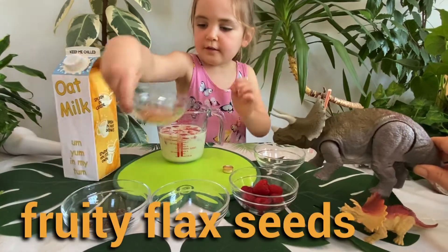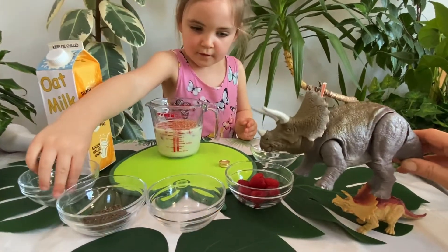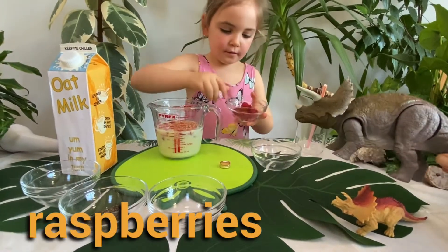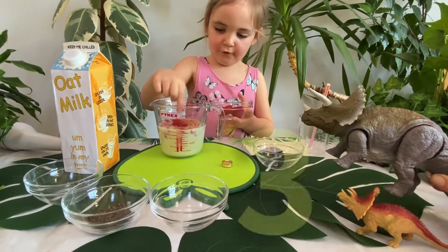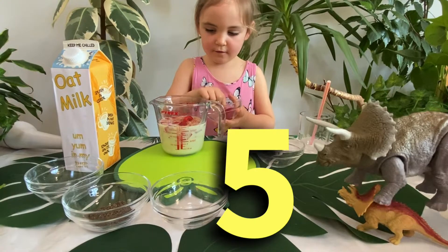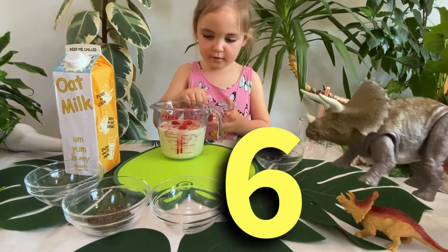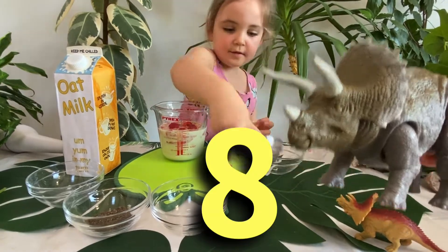Fruity flaxies. Fruity flaxies. And what's next, Indie? Let me count the raspberries. Oh, how many raspberries? One, one, two, two, three, three, four, four, five, five, six, six, seven, seven, eight — eight raspberries.